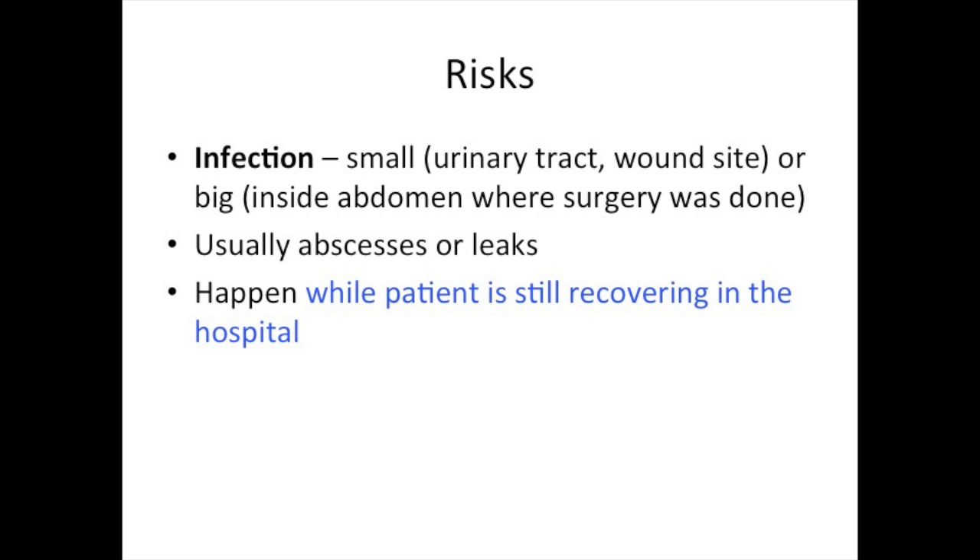Like every surgery, there is still risk of infection — from small infections like those of the urinary tract or infections of the wounds where surgery was performed, to bigger infections inside the abdomen where we did the surgery. These infections are abscesses and leaks and usually happen while a patient is still recovering from surgery in the hospital.